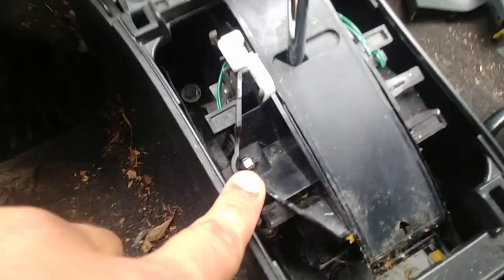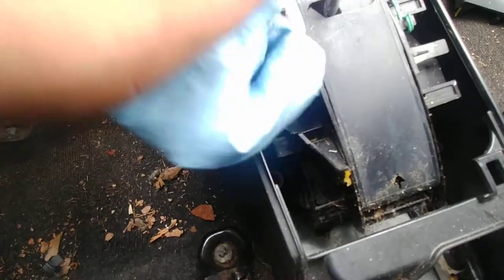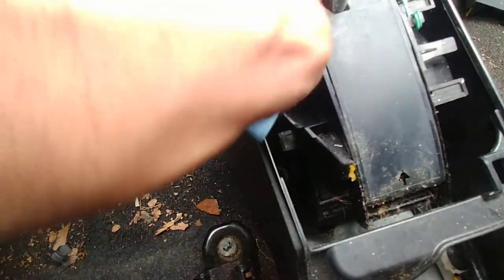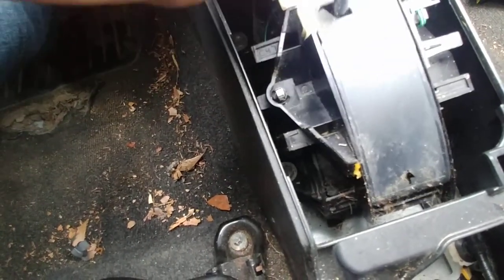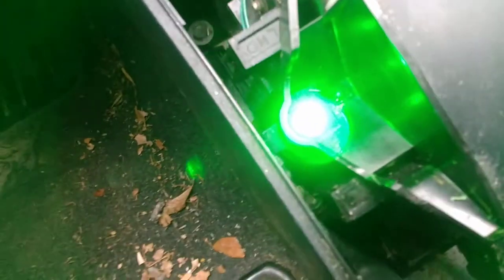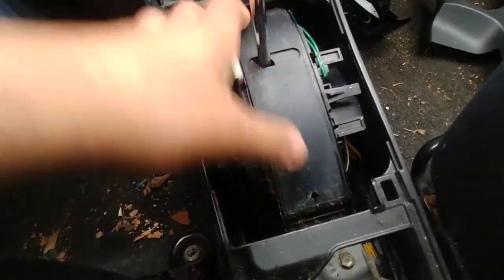Also, this is an LED gear shift bulb — I'll post it in the description. It's like seven bucks and you get two of them. It's a lot brighter than the factory. I'm going to cut the video while I clean this off so you're not just sitting here watching me clean.